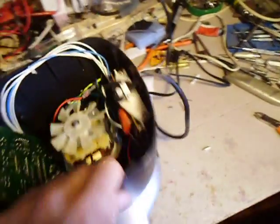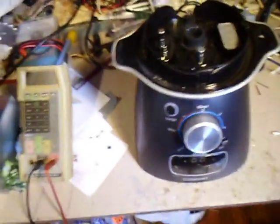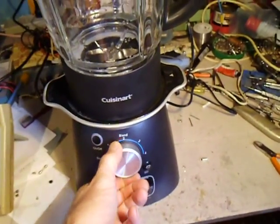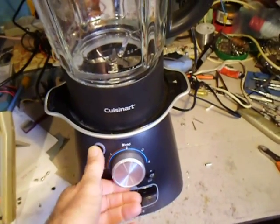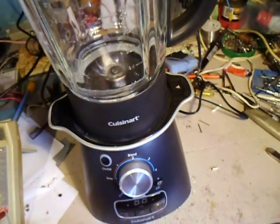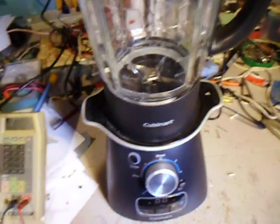And after, it will work. Alright. Et voila. That's it. Thank you.